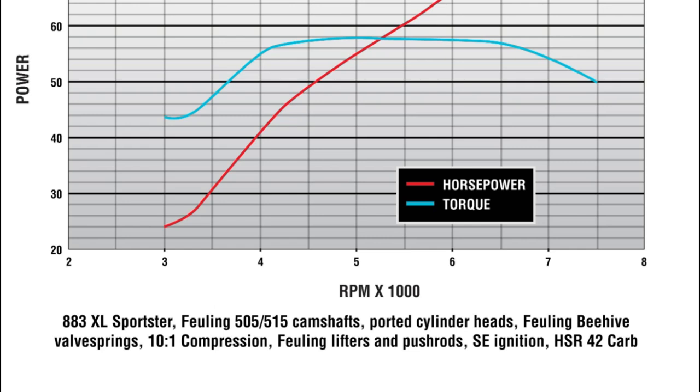They also changed the lifters and push rods, the ignition, and put a bigger carburetor on it. The springs don't really do anything for horsepower, and the compression does. The lifters and push rods don't have anything to do with increasing horsepower. But as you can see, it takes quite a bit to make some power when you retain the 883 displacement.